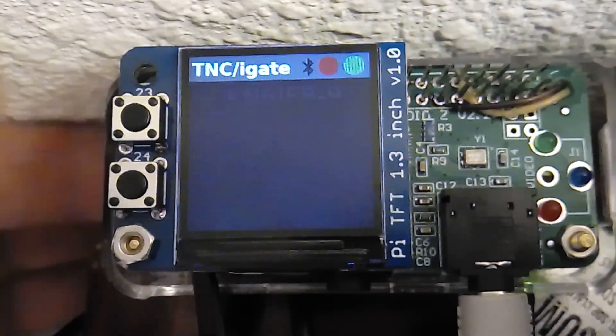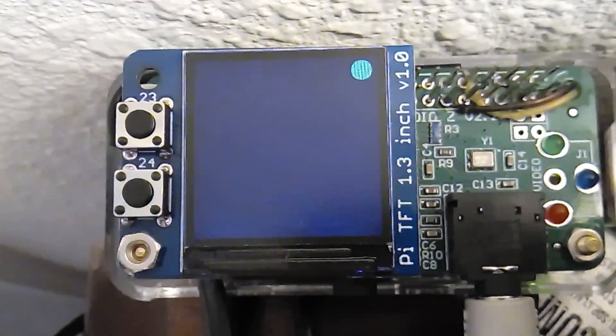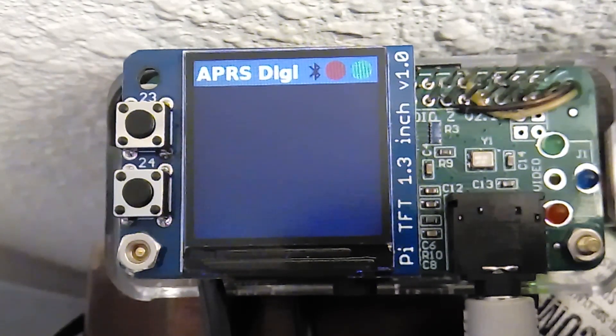And just to show you, we can put it into, say, DigiPyter mode here. And you can see the whole thing should scale down. In DigiPyter mode, I set it up so it's multiple columns. In the TNC, I want to be able to see it from across the room, but I can't see anything without my glasses on. Here's an example of it in DigiPyter mode, and it should scale.